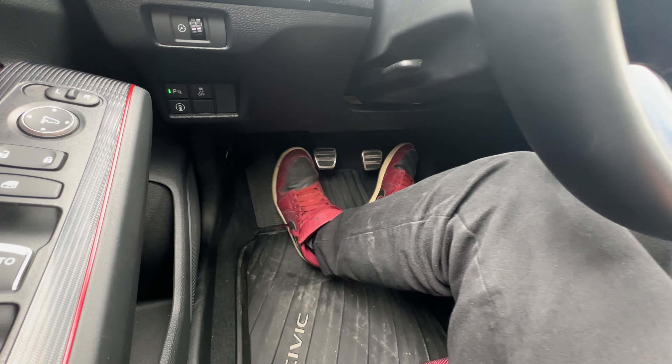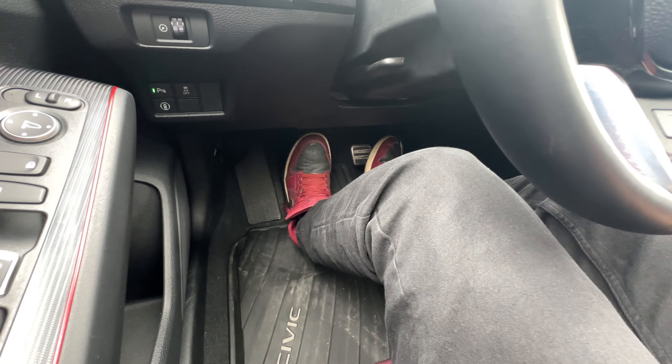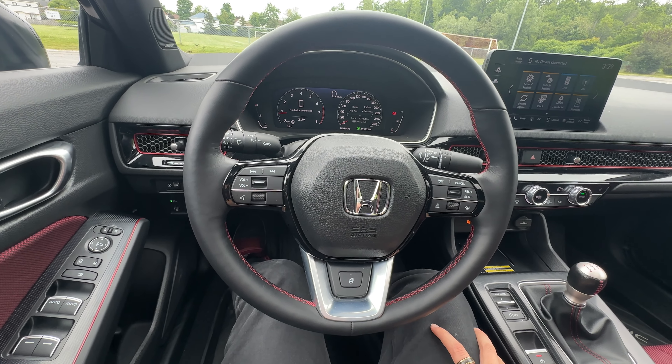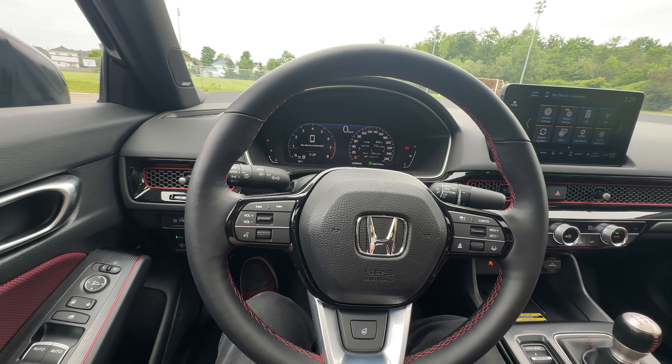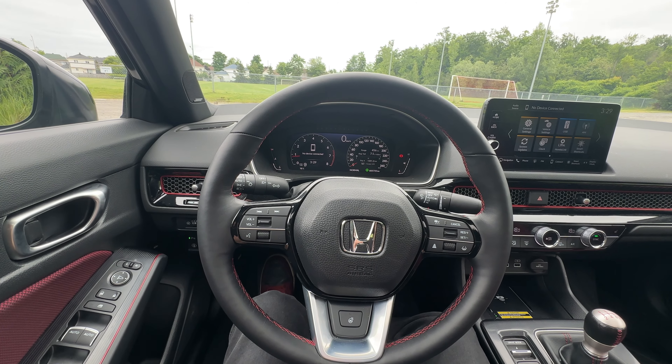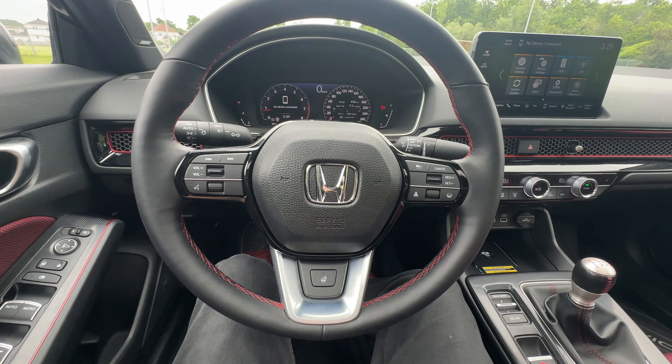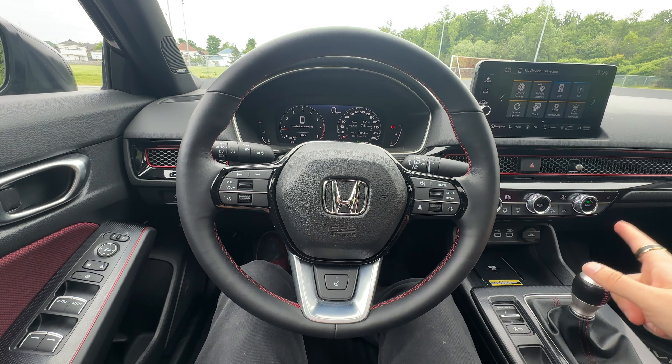Three pedals — check that out. Excellent clutch pedal, excellent clutch feel. We'll talk more about that when I take you for a performance drive. Some cup holders here that go pretty deep so you don't really rub your elbow too much unless you have a massive drink. And these SI seats — I love them. The way they hold you when the handling is really pushing you around. That's a quick overview of the interior — very simple, very sporty, but I like it a lot.